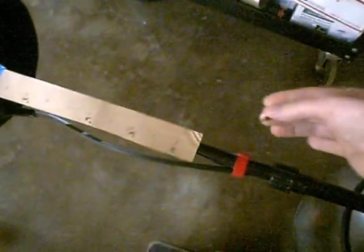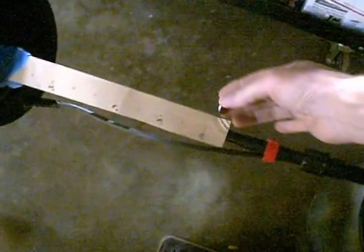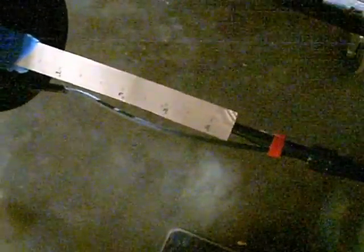We'll start with a U.S. Nickel. It just starts picking it up at about 11 inches. Pretty good signal at 10 inches.